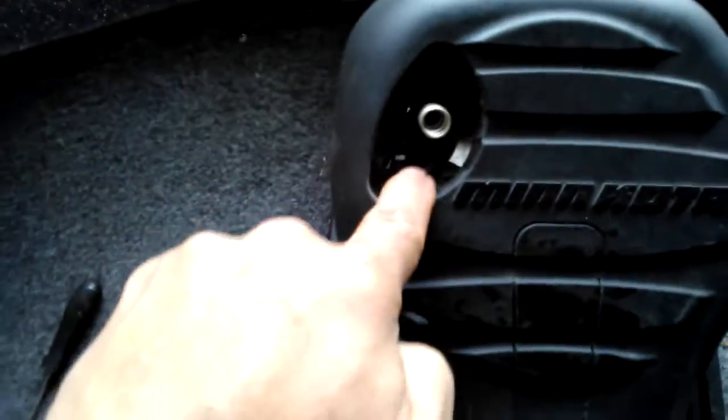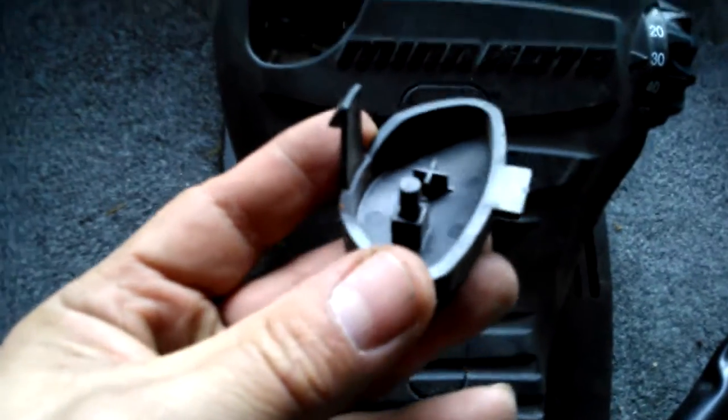The way you get that out: there's a little tab underneath you can pull to the left with your finger, and then this pops up. There's a little reed switch down in the hole right here, and you have a cheesy little magnet. What you want to do is remove this magnet.